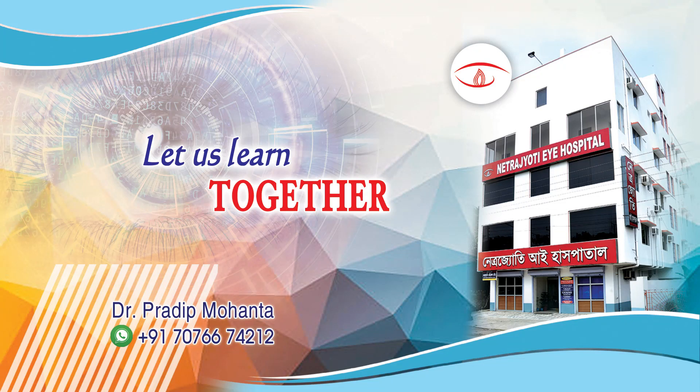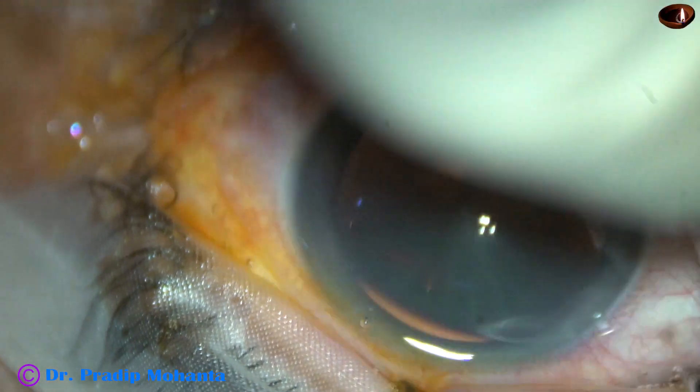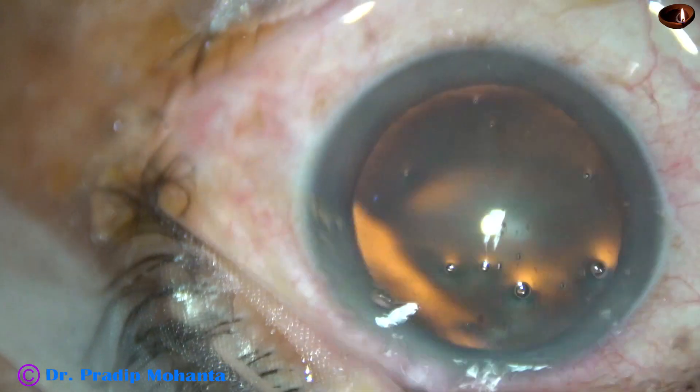Friends, welcome to my workplace at Ranak Heart, West Bengal, India. This is phacoemulsification of a soft cataract. This is a totally unedited recording. Let us observe this surgery.